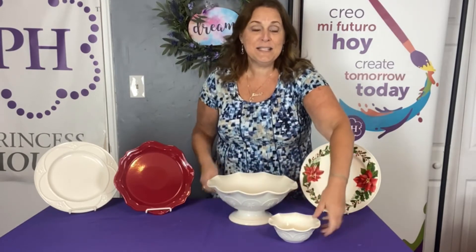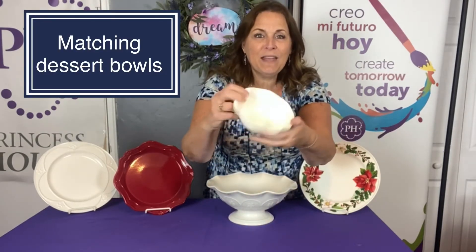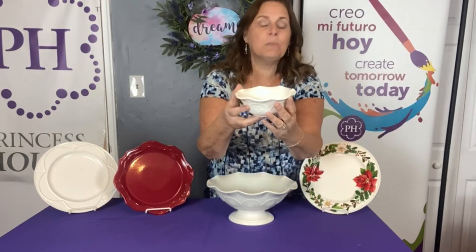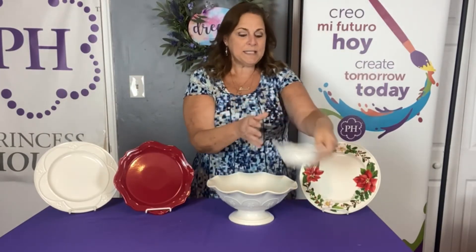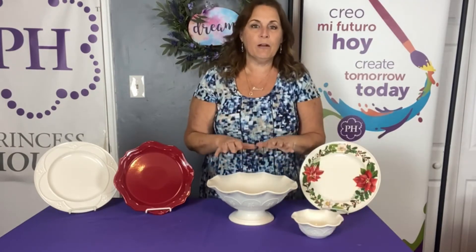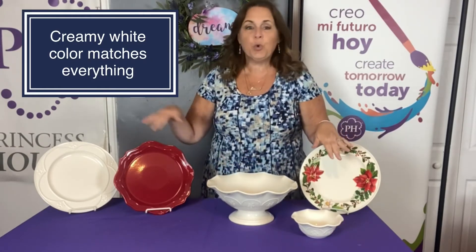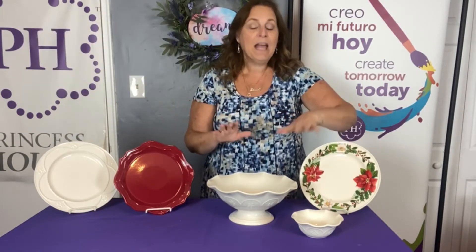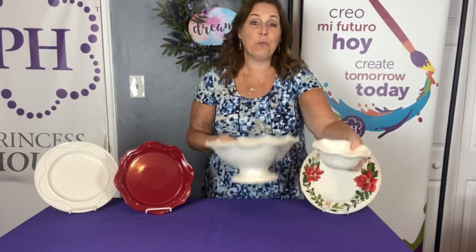And look how cute these are. These are the little bowls that go along with it — they're fluted, and these are called the Marbella dessert bowls. What's nice about the creamy white color of Marbella is it blends or coordinates with anything that you have. So, whatever dishes you already have, these are just going to look so pretty with it.